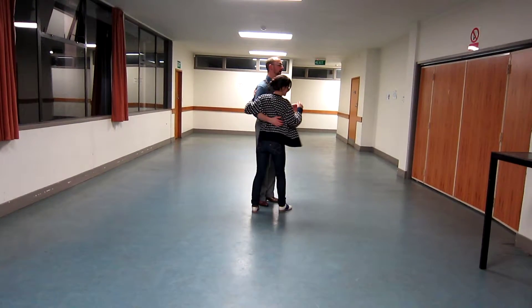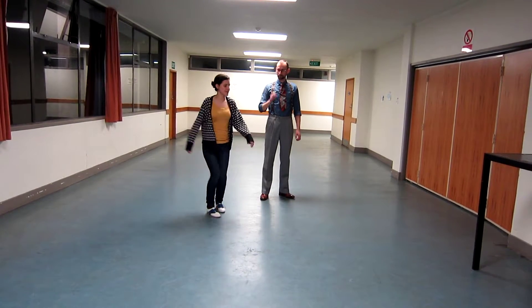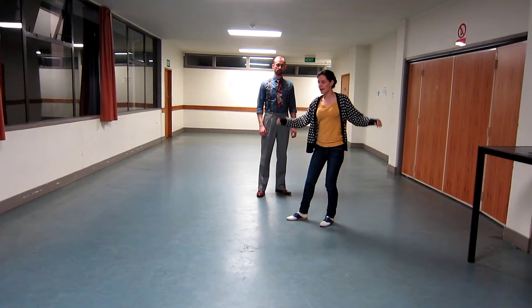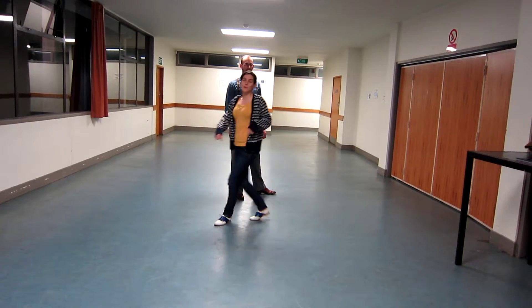We talked about followers with their footwork. We had our little triple step inner circle exercise: rock, skate, triple step, trip, fall back. Keeping our footwork small and underneath us, staying as grounded as we can.